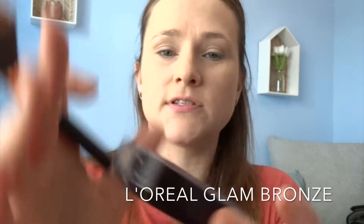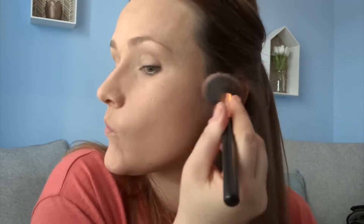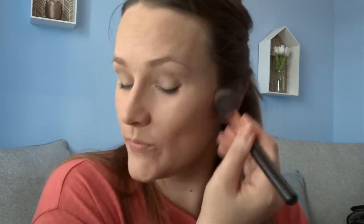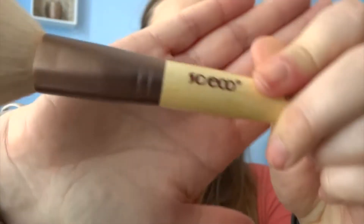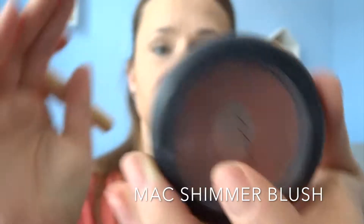And then I'm going to use this brush and this Glam Bronze to do some contouring. And then this brush, which is a So Eco, with my MAC blusher which is Sun Basked.